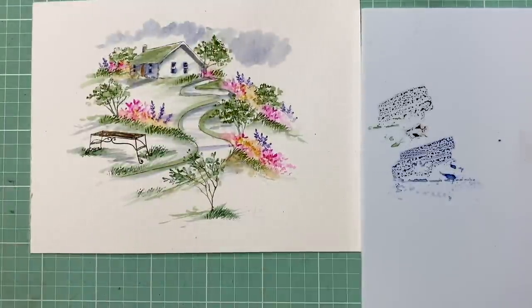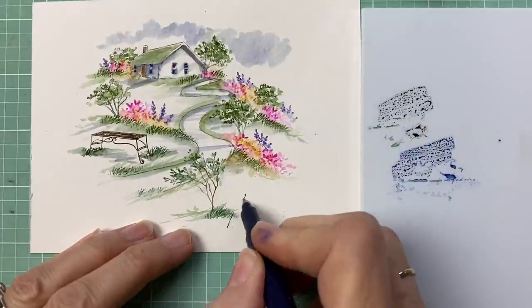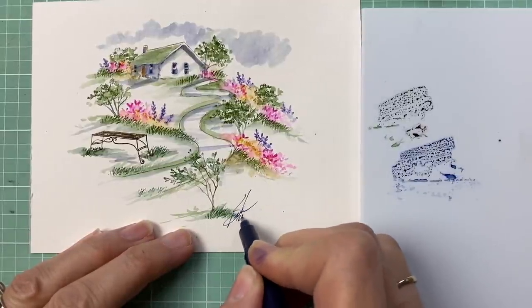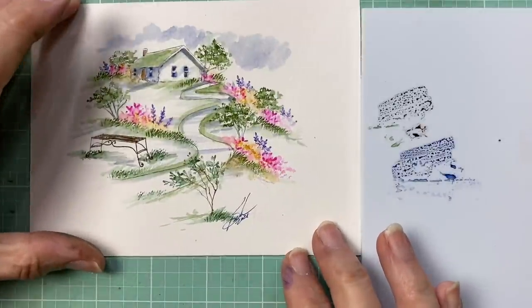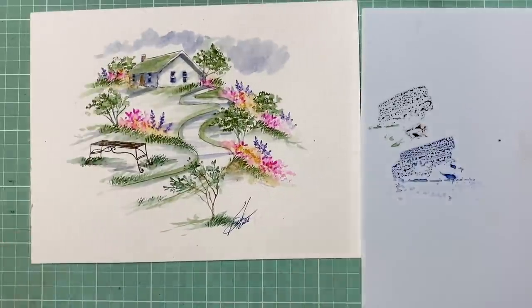I hope you guys like this video. I'm going to go ahead and sign it and date it — be sure you do that with yours. Sign and date because it is your work and it is going to be different every time. I hope you give this a try! I will see you next week on Facebook Live. If you like this video, please give me a thumbs up, and I will see you all next week.